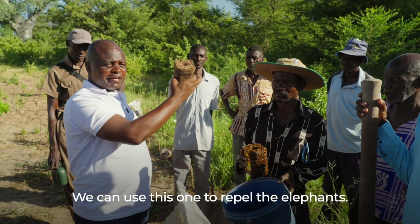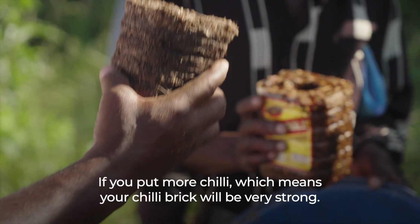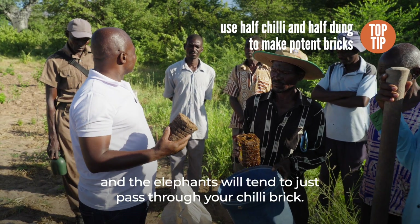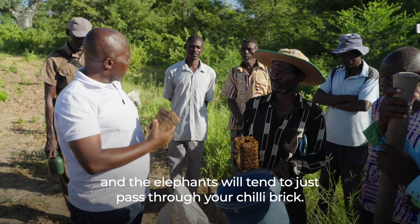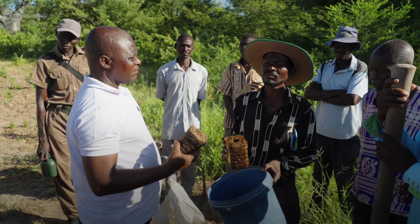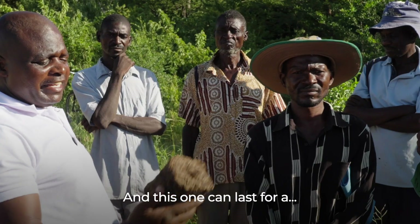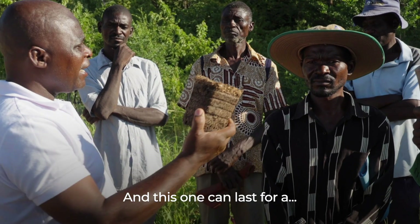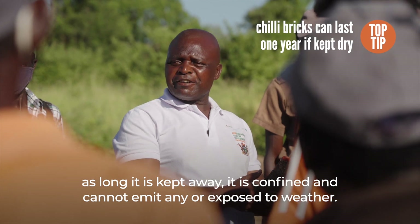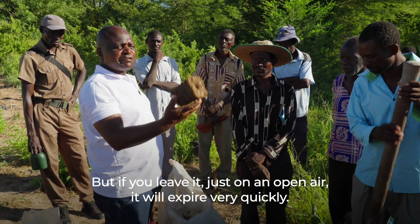We can use this to repel the elephants. For the chili brick, this is the recipe: if you put more chili, your chili brick will be very strong. But if you put less chili, it will be weak and the elephants will just pass through because it will be very weak. Make sure you make a very strong chili brick which can repel elephants even 100 to 200 meters away from your field. This can last even a year, as long as it is kept confined and not exposed to weather. But if you leave it in the open air, it will expire very quickly.